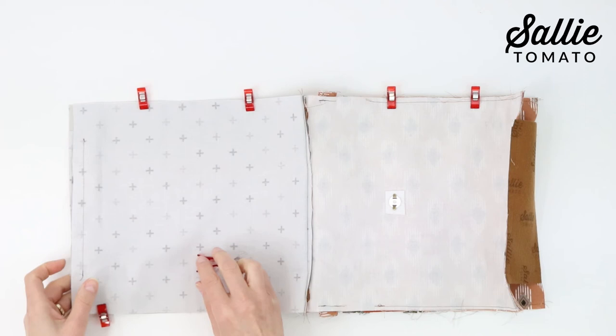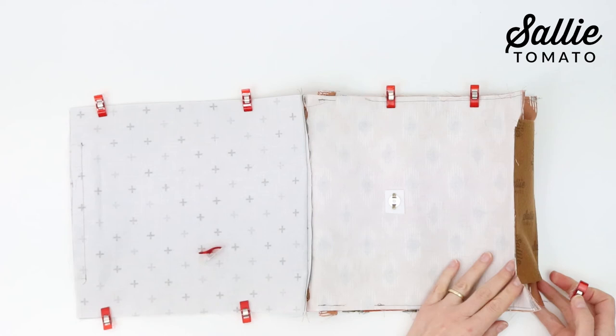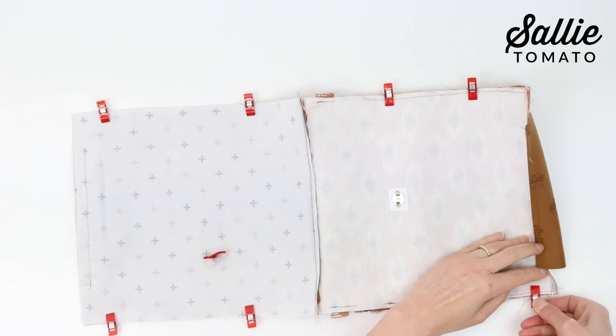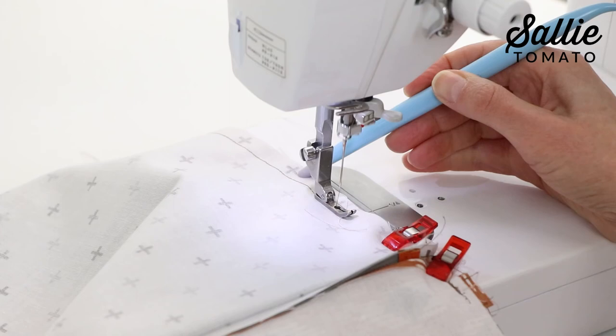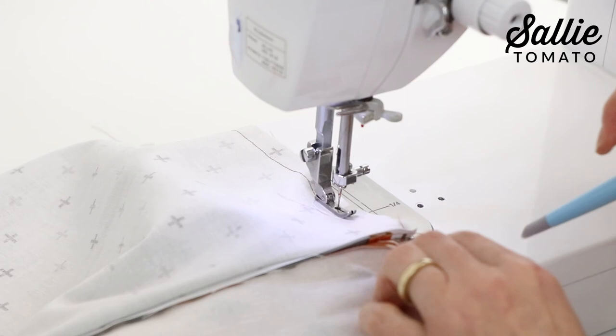With right sides together, align the side edges of the exterior front and back and use sewing clips to hold them in place. Separately, with right sides together, align the side edges of the lining front and back and clip those as well. Using the zipper foot, start by sewing the sides of the lining together with the wider seam allowance, and as you reach the top of the lining, gradually decrease your seam allowance to the regular seam allowance to sew the sides of the exterior front and back together. Leave an unsewn opening along one side edge of the lining in order to turn the bag right side out later. Trim the lining seam, but do not trim the seam allowance from the open section of the lining.